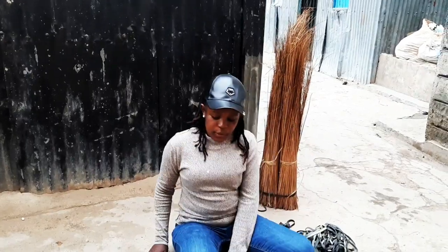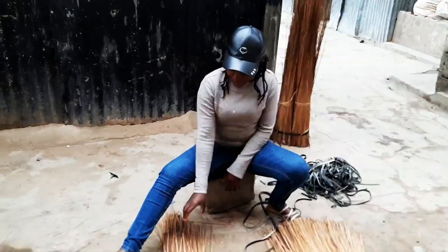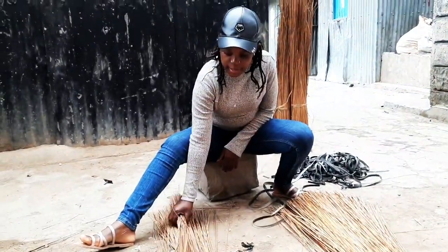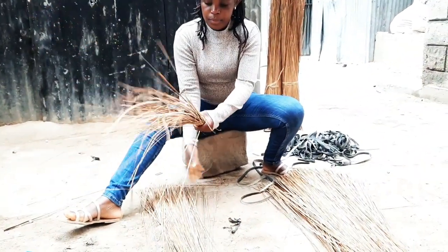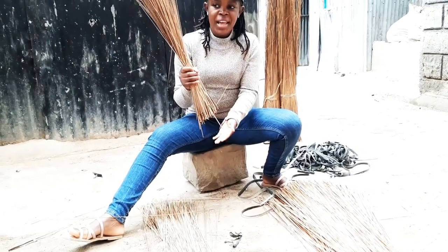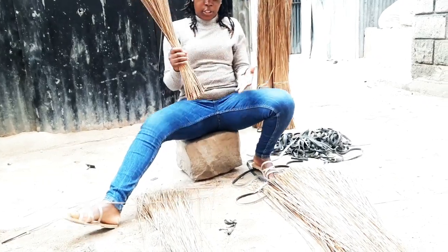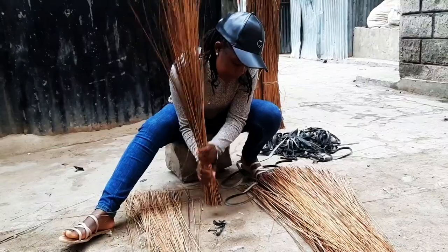Hey people, so it's my time to prepare the broom. Let me see if I've been a good student or I will explain. So the first thing, you have to take this. They are from Mombasa — the Nali plant. I don't know the name in English. So first I have to distribute it.